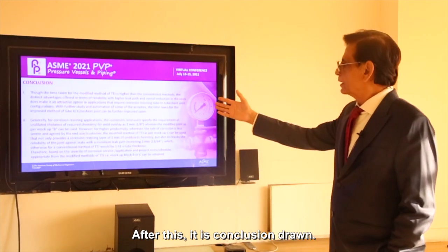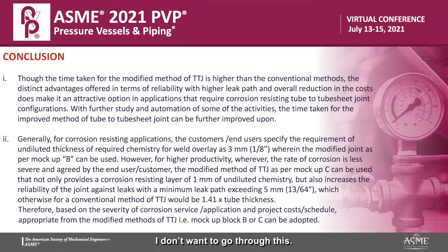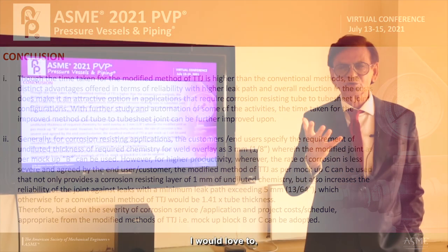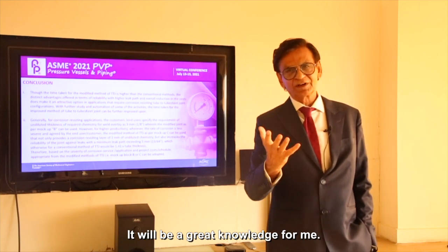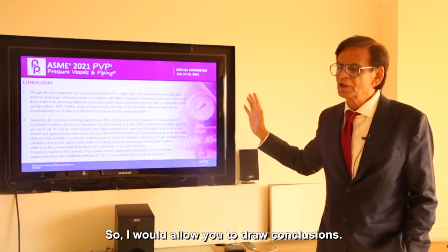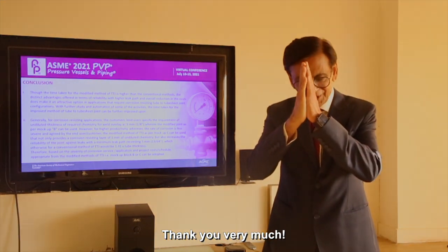After this, its conclusion is drawn. I don't want to go through this — I want your conclusions drawn. Please send me all the issues with this, all the questions. I would love to answer them. It will be great knowledge for me. So I will allow you to draw conclusions. Thank you very much.